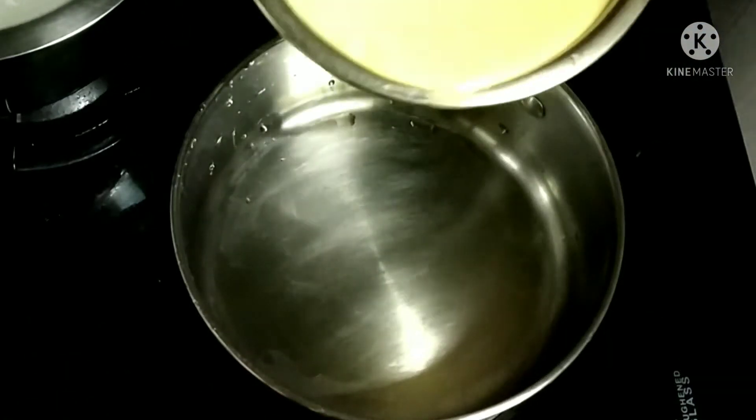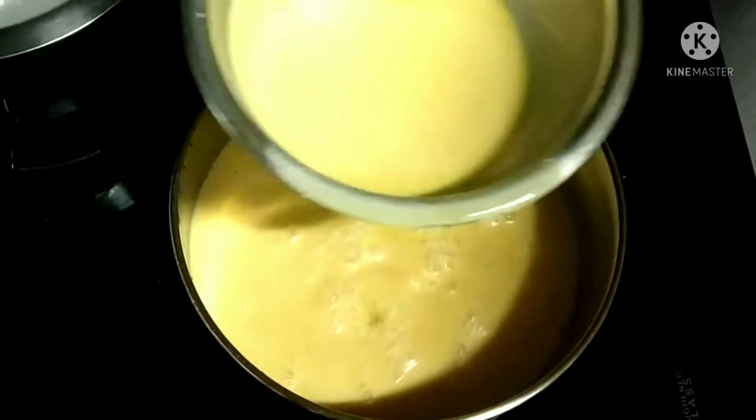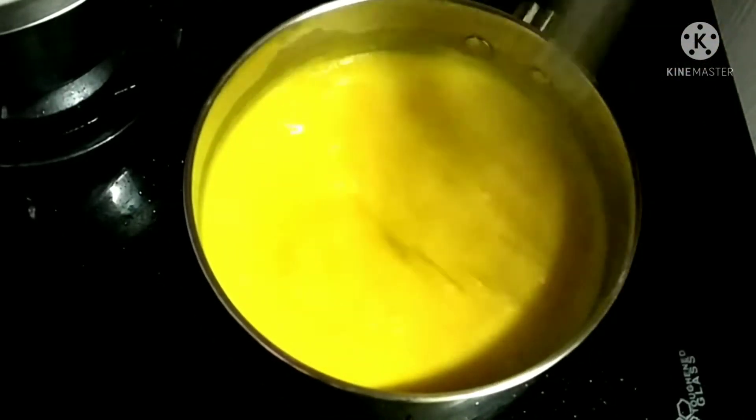Now transfer this to a heavy bottom vessel and allow it to boil. As we added the besan flour, it has to cook well.